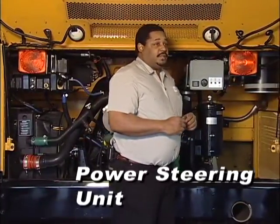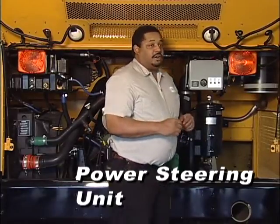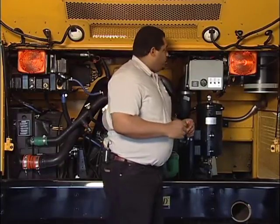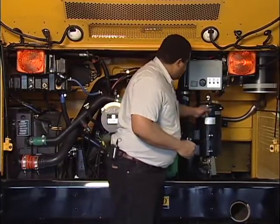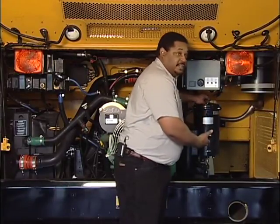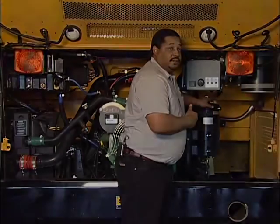Next, Mark will talk about the power steering unit. On your personal car you probably see power steering fluid in a small container or reservoir located under your hood. Well, under the deck lid of this vehicle the power steering fluid reservoir is very large, because it has to travel all the way from the front to the back of the vehicle.